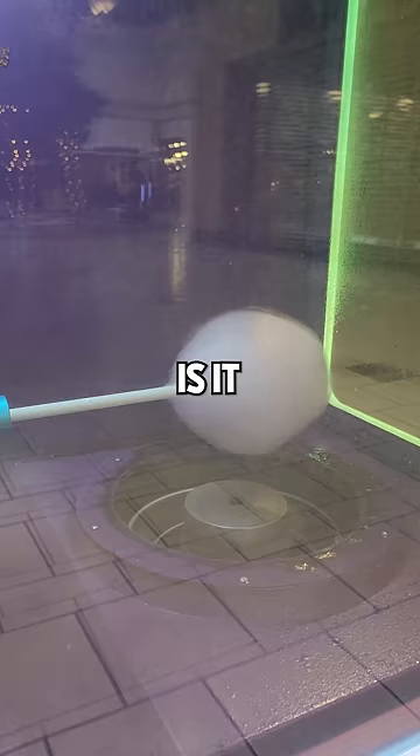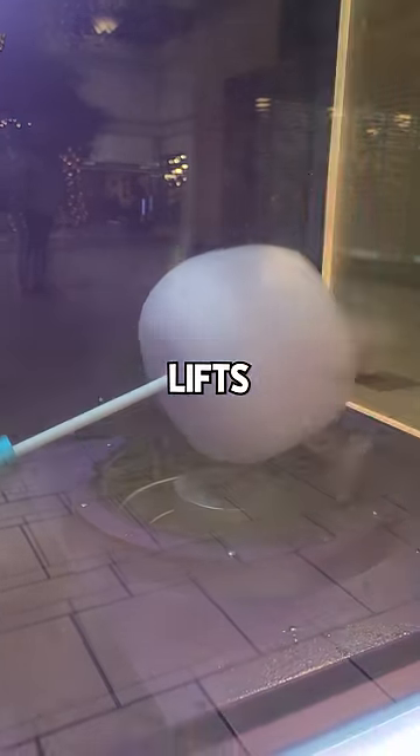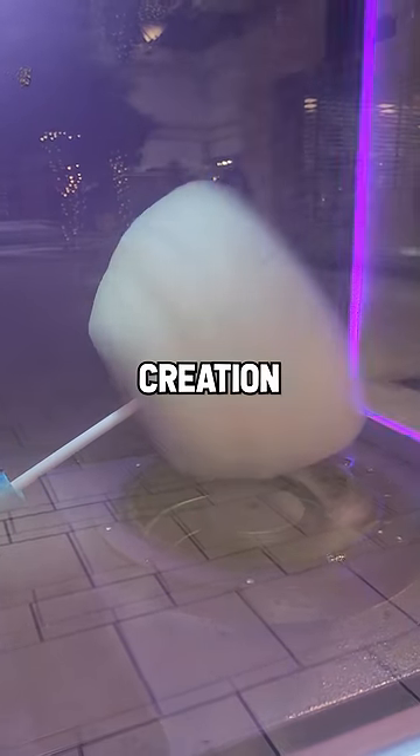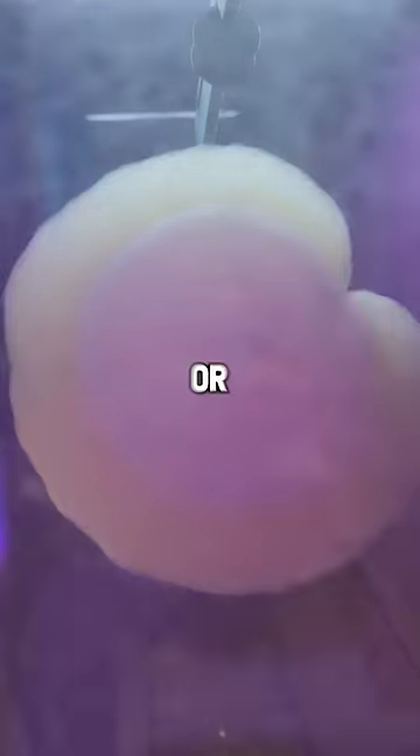Now, what it does is it spins around and then it lifts it up to form the shape on this other thing that's on top up here. So enjoy the creation of this and then we're going to try it out to see if it's good or gross.